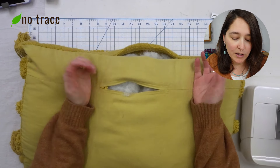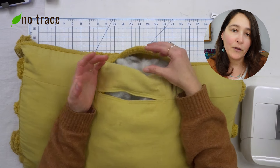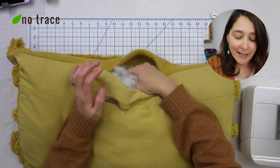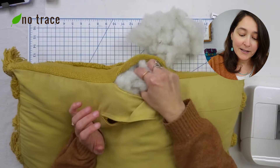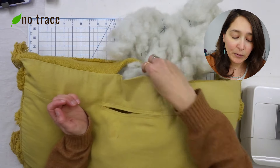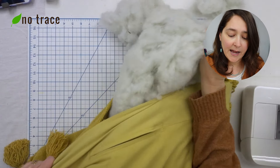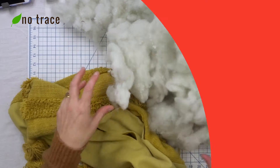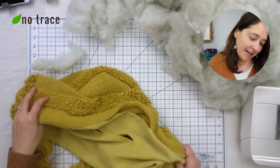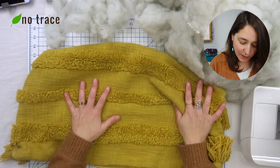The first thing you're going to want to do is take the stuffing out of the cover, or if there is another pillow inside the cover, take that out. I'm going to pull all this stuffing out and set it to the side. That is a whole lot of stuffing — I'll just push it out of the way and now we're left with our empty and very floppy pillow cover.